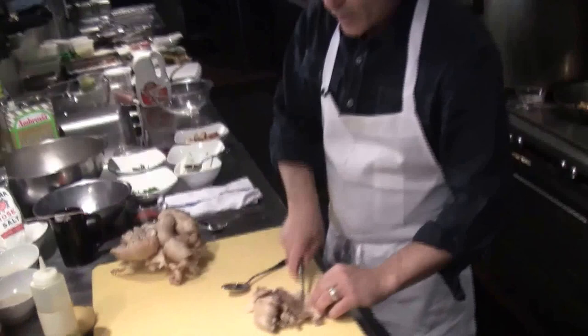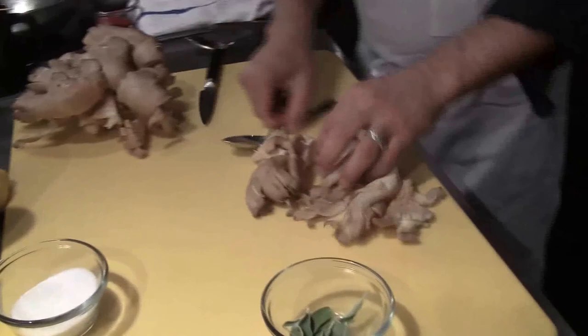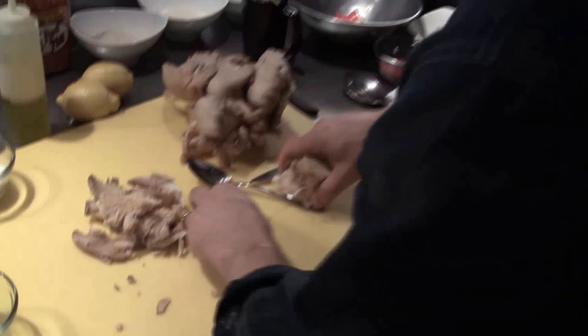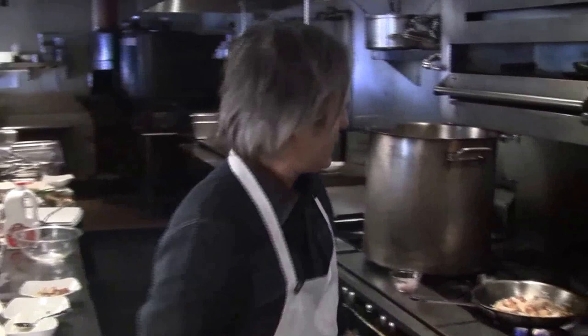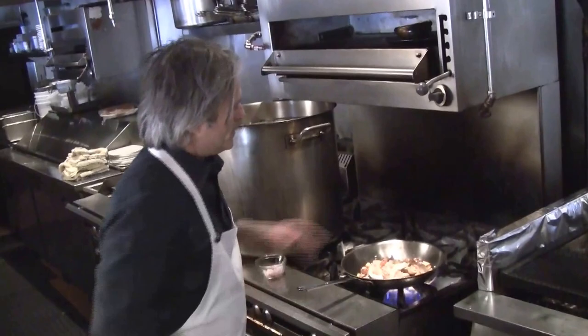Now we're going to take some of these wonderful oyster mushrooms. I'm going to tear them apart because I like to keep a little bit of that fan quality — the fan quality is the beauty of it. These make great stock; you can grind them up, sauté them, make a duxelle out of them, roast them in the oven, dry them out, whatever you need. If you're going to do mushrooms, the pan has to be super hot, or they just become really weepy — they turn into mush, actually. As hot as you can possibly get.